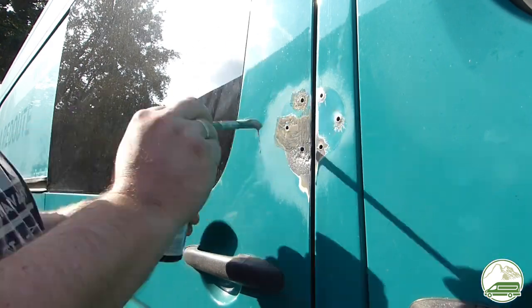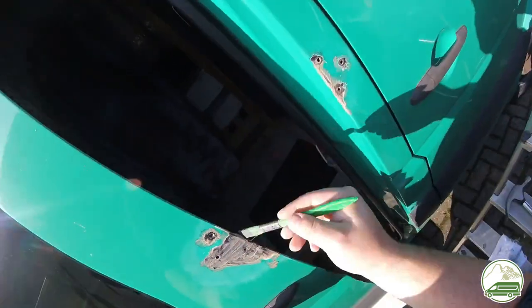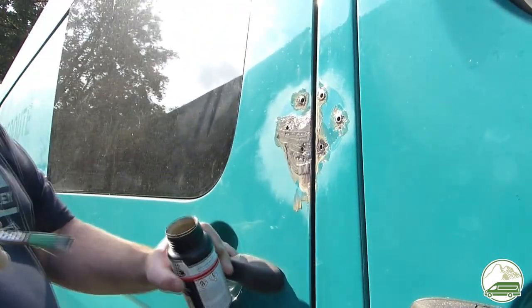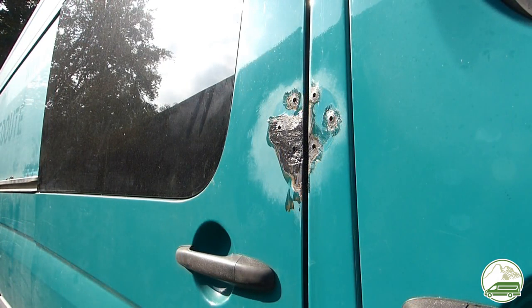If we were to do this again we wouldn't have used Novrox. We would have used a sprayable anti-rust primer as a first and final treatment. The manufacturer UPOL has several in the product range that are compatible with the Raptor liner.